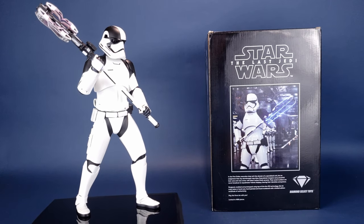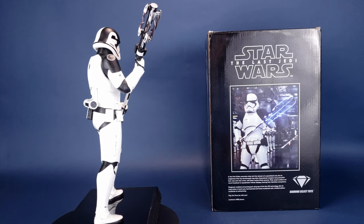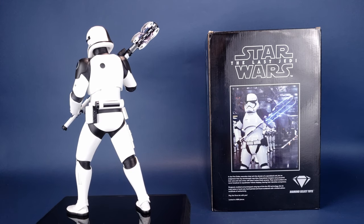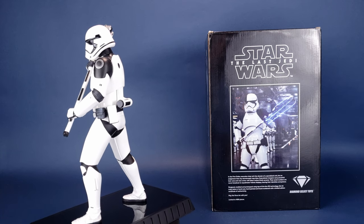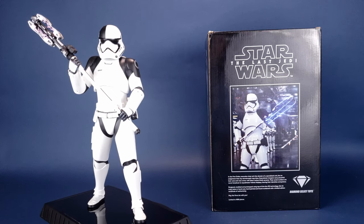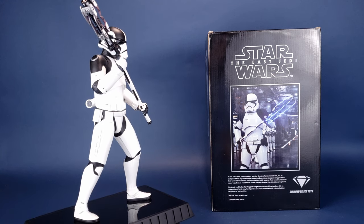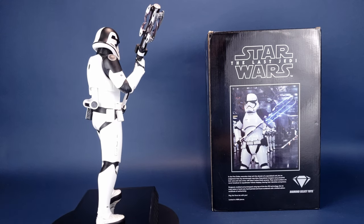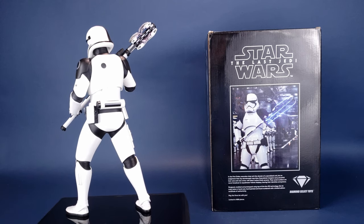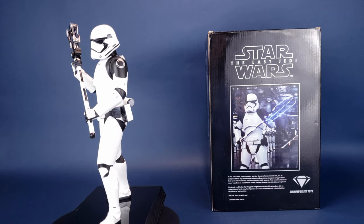Execution Stormtroopers were one of those Disney-created characters for the newest trilogy. It seems a bit extreme that a Stormtrooper's sole job would be going around executing people with a laser axe — comparing this to the original Stormtroopers who barely shot anything and were half the time defeated by rocks from Ewoks. We're going from one extreme to the other, but in the movie it was pretty neat to see this guy wielding a laser axe.